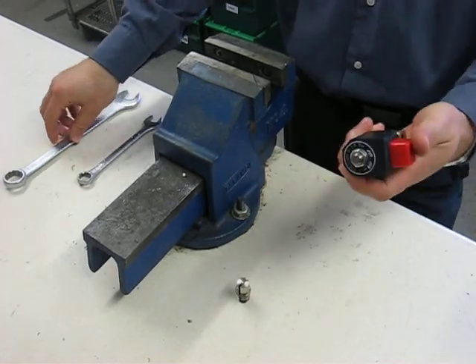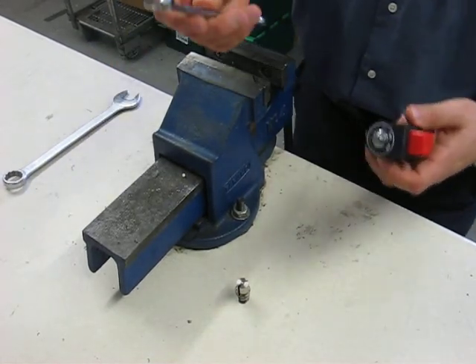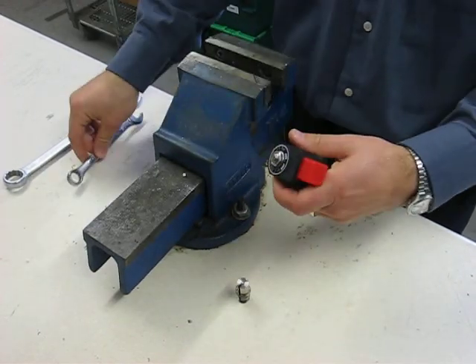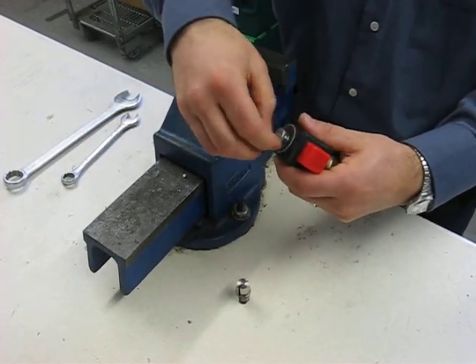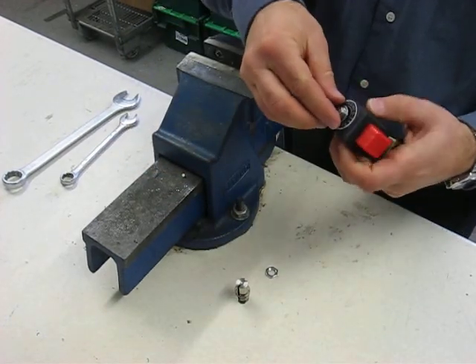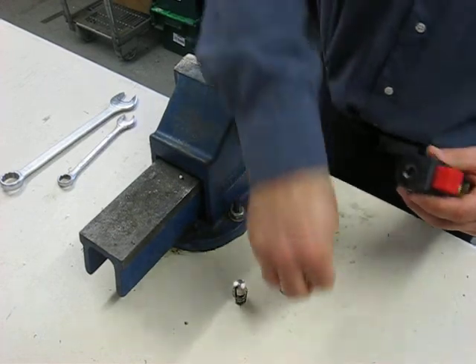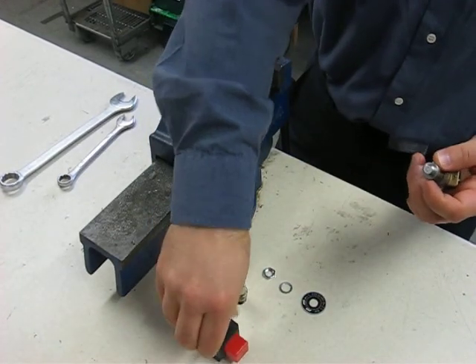First, remove the coil. With a 14mm spanner, undo the nut. Remove the nut, the washer, and the identification plate. The coil slides straight off.